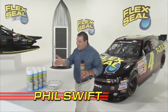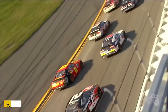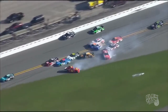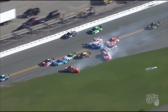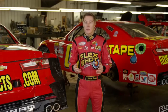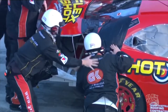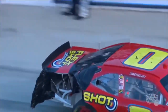Swift Response co-sponsored a car in the NASCAR Xfinity Series with JD Motorsports. Sophomore phenom Garrett Smithley was driving the number zero Flex Shot Chevrolet Camaro at Daytona in the 2017 PowerShares QQQ 300 when he got involved in the big one. The two-and-a-half-mile Daytona International Speedway is one of NASCAR's fastest tracks, notorious for huge multi-car wrecks, and this race was no exception. After the crash, the pit crew had five minutes to get the car back on the track — and they had plenty of Flex Tape.